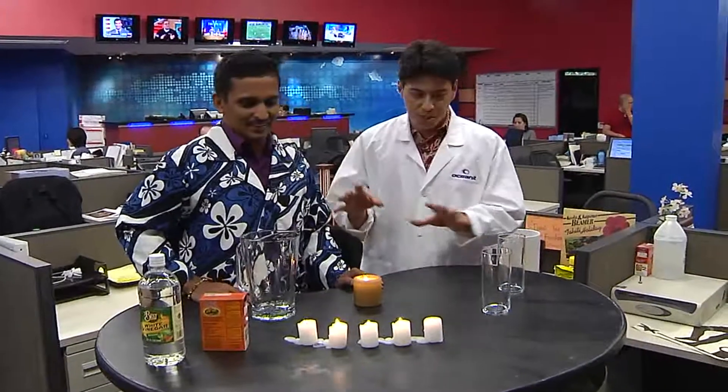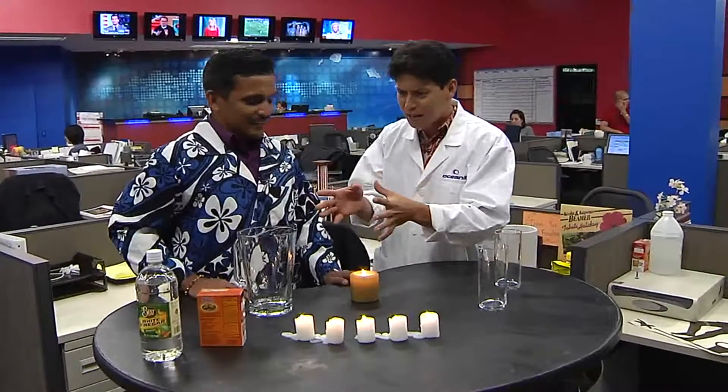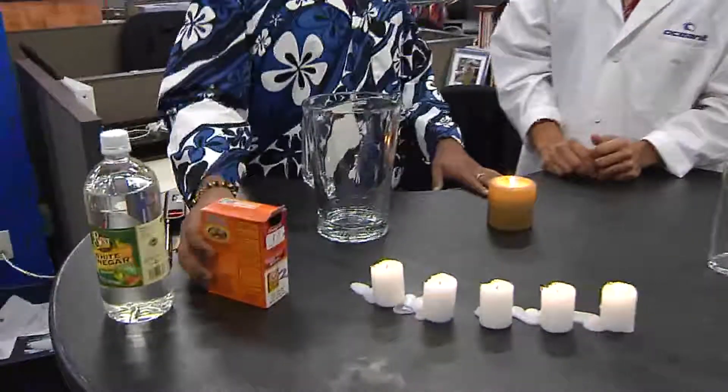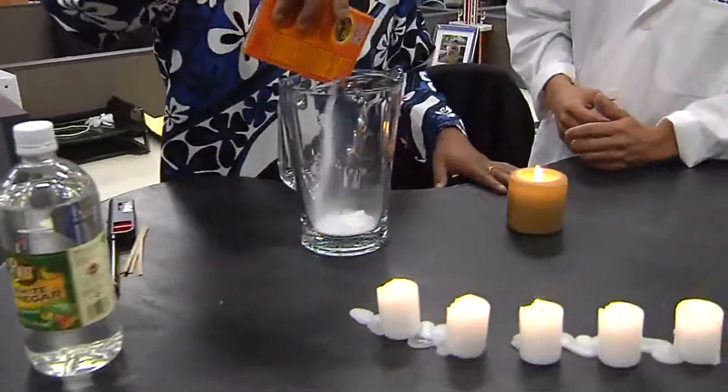Now it's that time of the week where I'm joined by Dr. V. We've got a bunch of stuff going on today. What are we doing with baking soda and vinegar here? Well, if you mix baking soda and vinegar, you get carbon dioxide. I never knew that. Mix it.